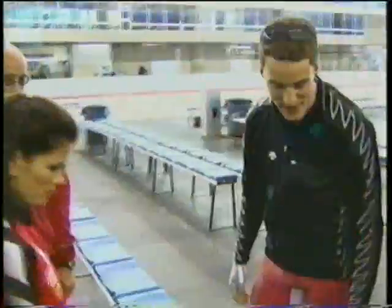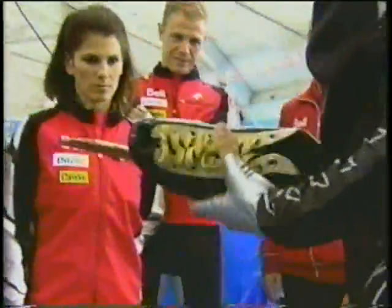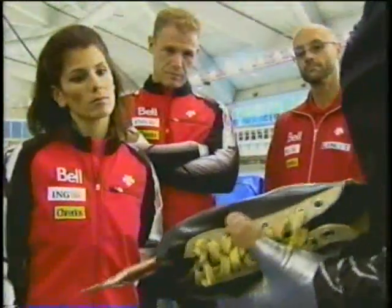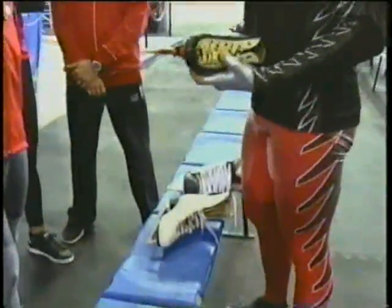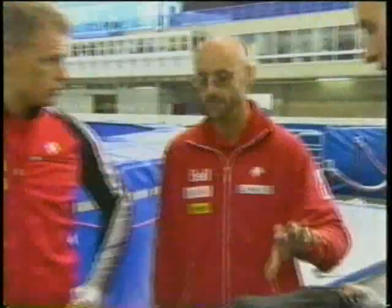And here's what you guys are going to be skating on today — this is called the clap skate. The main difference between this and the figure skate and the hockey skate is that the blade is on an axle and it's spring-loaded to come back in, so when you finish your push and lift your blade from the ice, it comes back together and you can set it back down. These are custom-made to Denny's foot — they're so tight that you don't wear any socks in those boots. They're very uncomfortable.